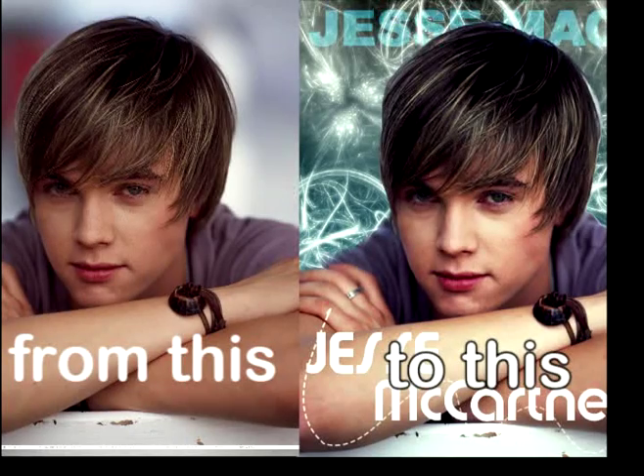Hello guys, welcome to Jazda Tutorials. Today I'm going to show you how to decorate your picture's background from this to this. And it'll all be done in under 10 minutes — that's right, 10 minutes or less. So let's get started.